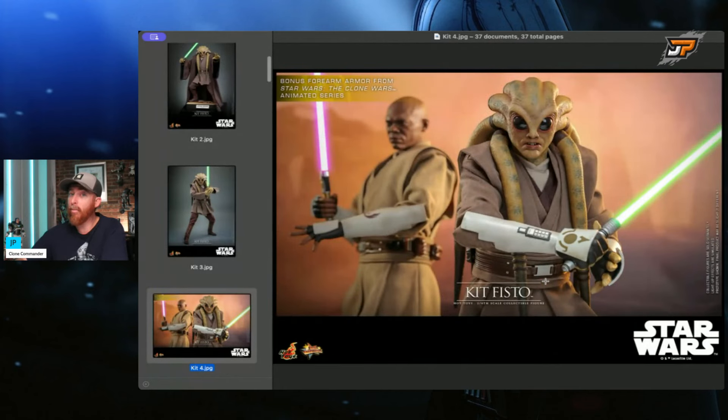Seeing Kit Fisto — Plo Koon would be my choice for the next one. Actually, I would like to see an Attack of the Clones Yoda. Hear me out — Attack of the Clones Yoda with moving eyes. I would pay however much it costs for another Yoda figure to have moving eyes. Kit Fisto will not have moving eyes or the rolling eyes technology. The bonus forearm armor from Star Wars: The Clone Wars animated series is why I'm mostly excited about this one, because we got the armor to go with Mace Windu from the animated series. We can put him with our General Kenobi and all those together — it's going to look pretty sick.